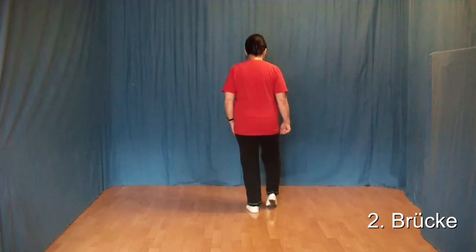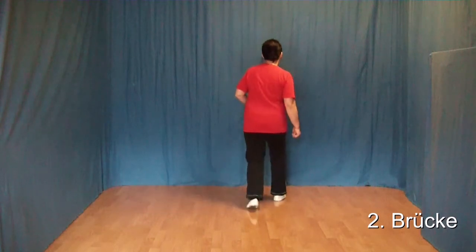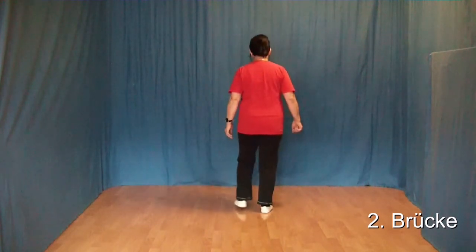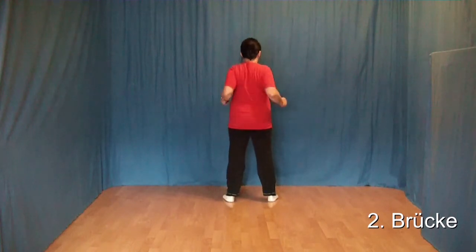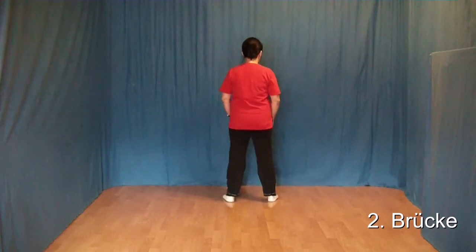Und dann kommen folgende Schritte hinzu: Ein Out, Out, In, In. Ein Out, Out. Und dann ziehen wir unsere Schultern nach hinten.